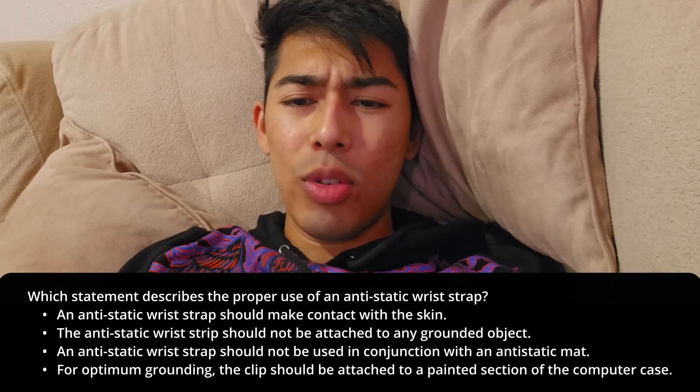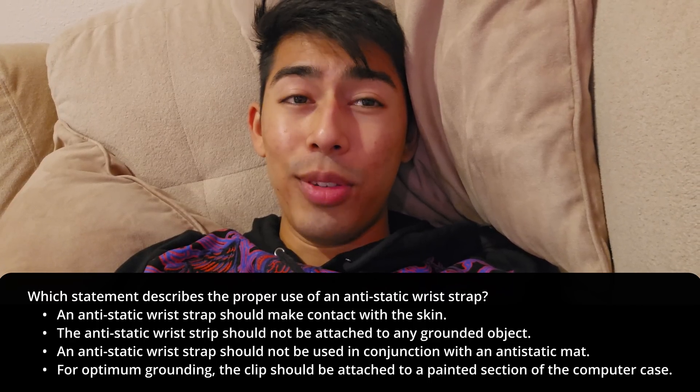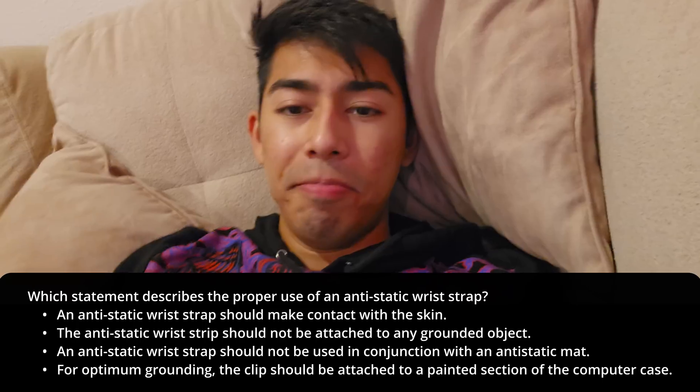The next one says an anti-static wrist strap should not be used in conjunction with an anti-static mat. Totally false — you can use both, either or. Totally fine.